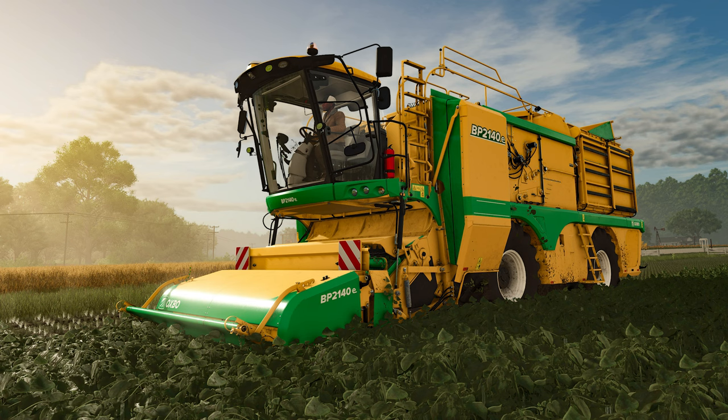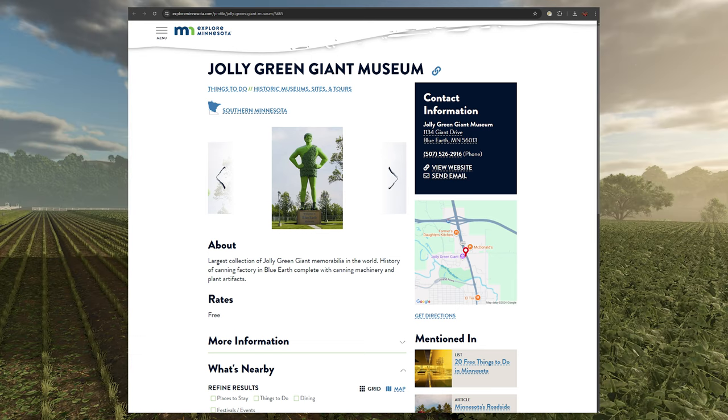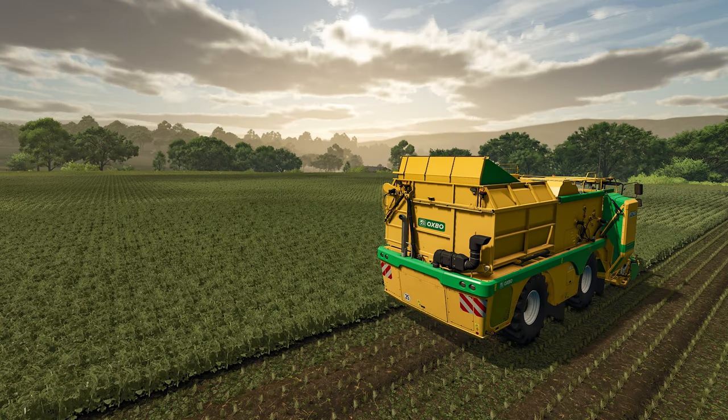By the way, if you ever find yourself in Blue Earth, Minnesota, then swing by the Jolly Green Giant Museum and check out not only the 60-foot statue but the largest collection of Green Giant memorabilia and the history of the canning factory in Blue Earth — link in the description.